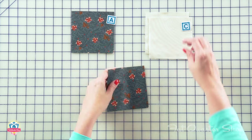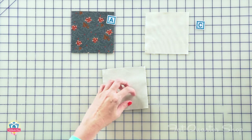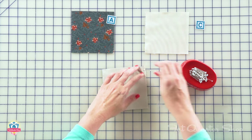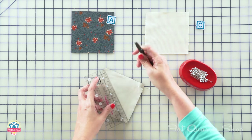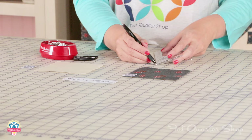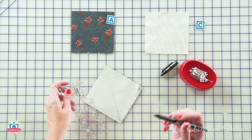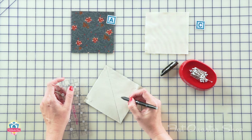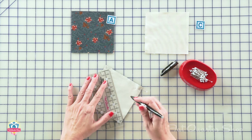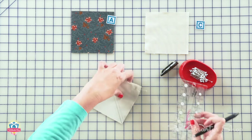Now we're going to make four half square triangles. You're going to take a fabric A square and a fabric C square and place them right sides together. I'm going to pin in two opposing corners and then draw a line in the center from point to point, using a friction pen since the ink will disappear with heat later. Then we need to stitch a quarter inch away from the center on both sides, so I'm going to draw another line, which makes it easier and faster at the sewing machine.